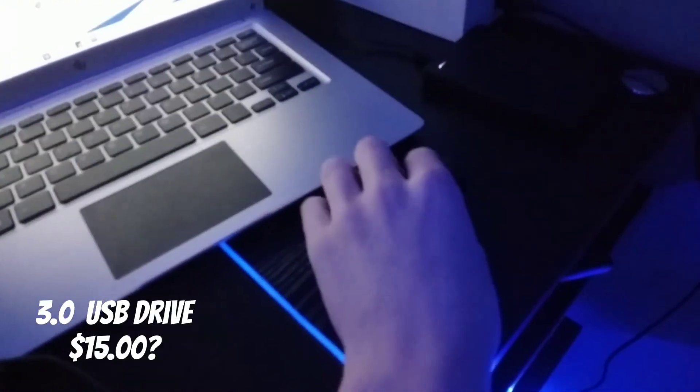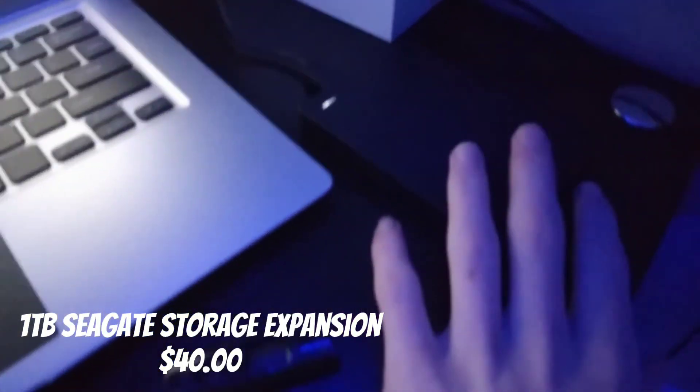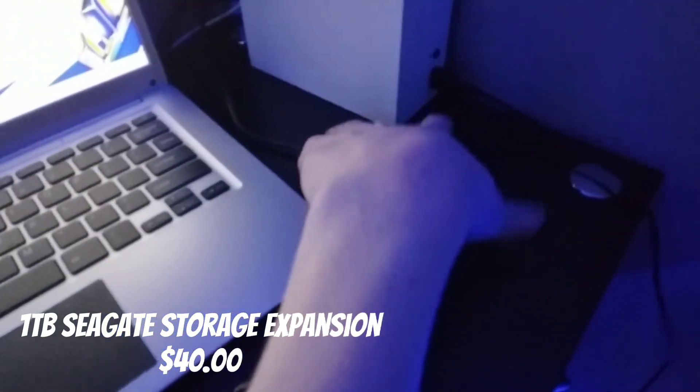Up next, we got the USB 3.0 flash drive. And the 1 terabyte Seagate Storage Expansion. I have a lot more games — I actually have 20 games because of this expansion.